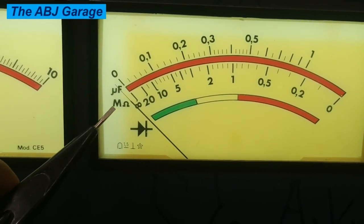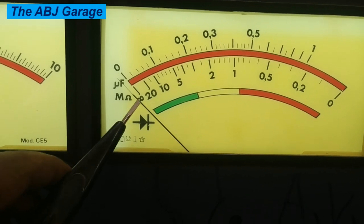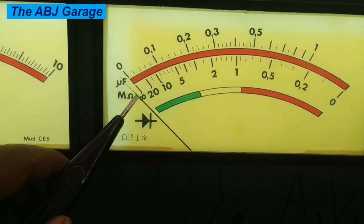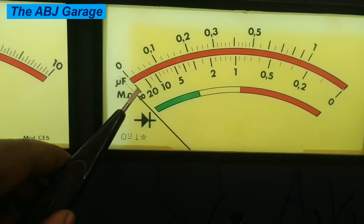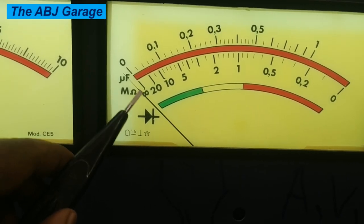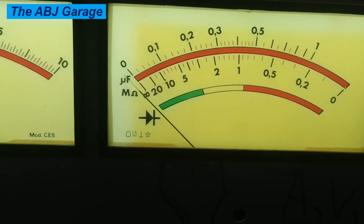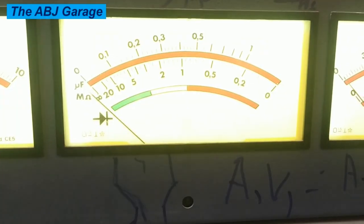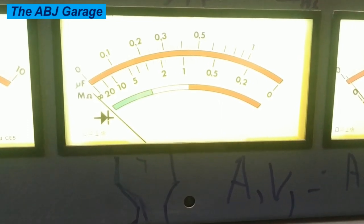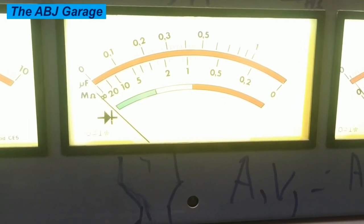When capacitors are tested, the internal resistance of the capacitor should be infinity. When there is no short circuit and it is properly functioning, it should read infinity. The capacitance value should also read the value imprinted on the casing. Whenever using this type of meter, before starting any measurement, make sure that it is calibrated.